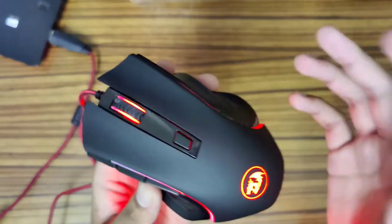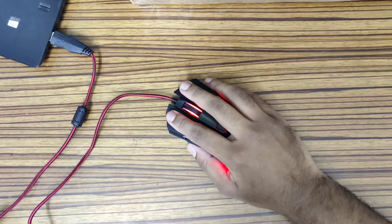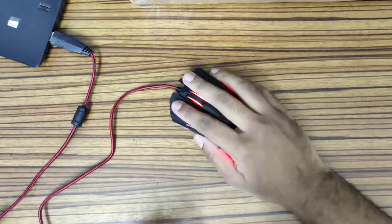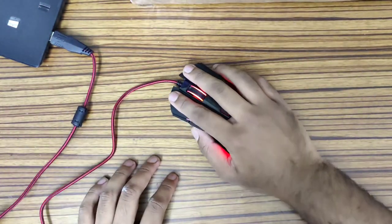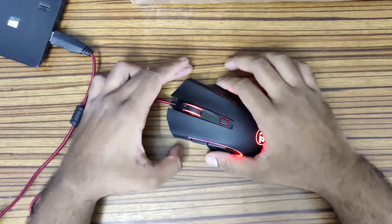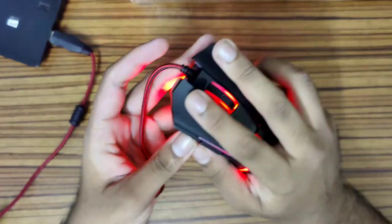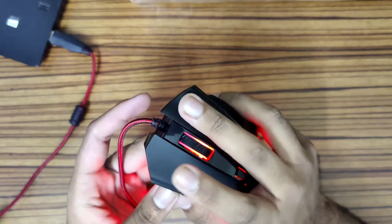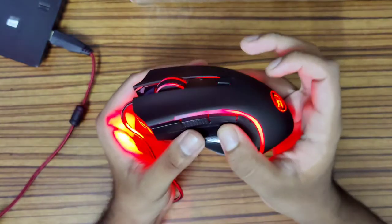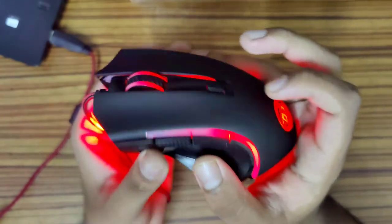It's a pretty nice mouse — really snappy and responsive. You can see these grooves to place your fingers on; it's really comfortable. Being a gaming mouse, it's obviously very responsive. We have the left and right buttons, the scroll wheel, and a scroll wheel button too.